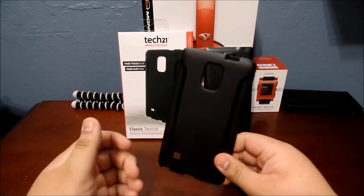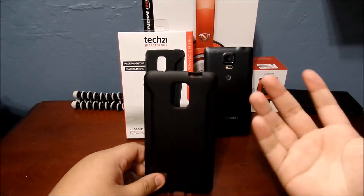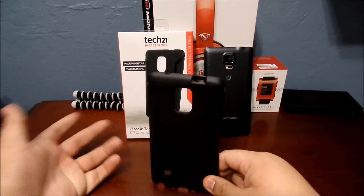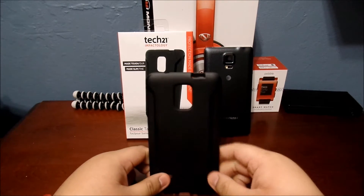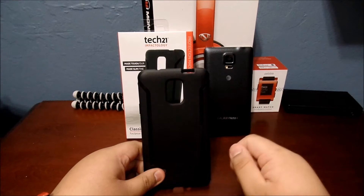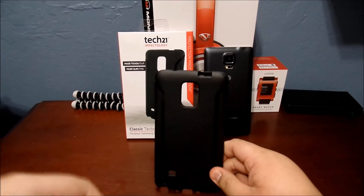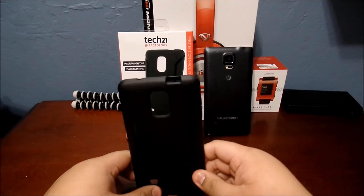So this case I highly recommend it. It is a little more pricey than like a speaking case or the eye blazing case I did. It's about $40 — it varies — but I picked it up for $40 at my local Best Buy. Shout out to them because this case is badass.